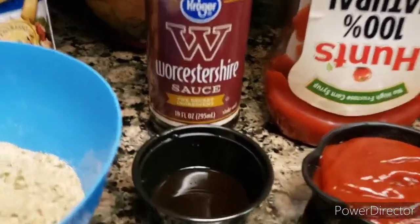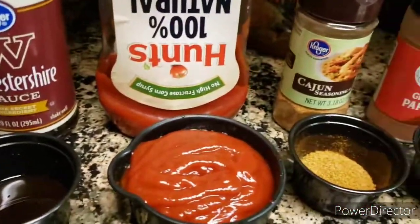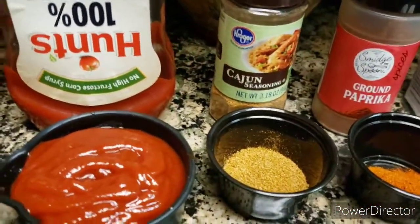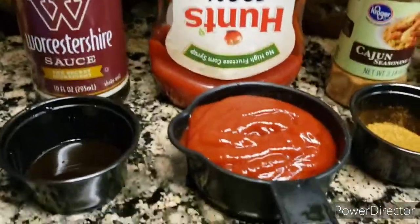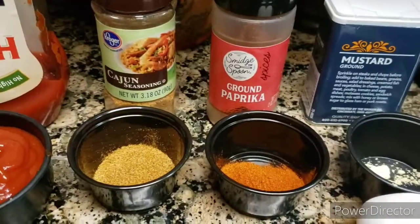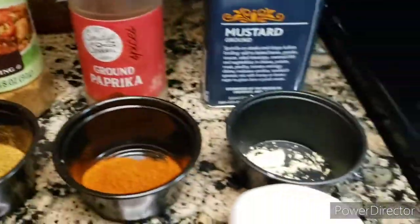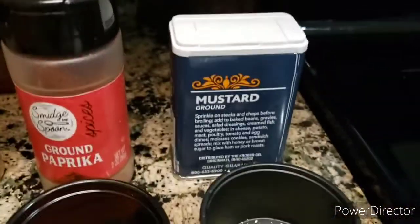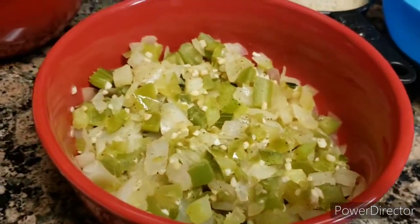Two teaspoons of the Worcestershire sauce — actually one teaspoon. A half cup of ketchup. I have a teaspoon of paprika. And just a pinch of mustard. After I mix everything up with my ground beef, then I'm going to add my sautéed vegetables.